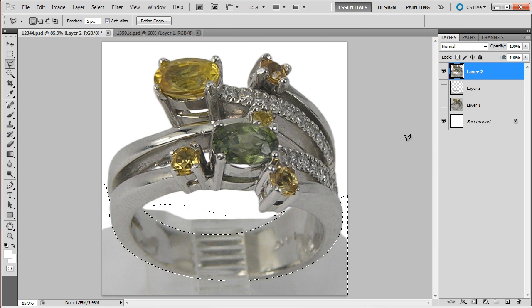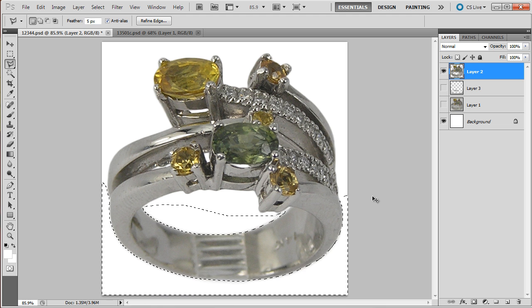Now it looks like it's going to work — let's see. Yeah, it looks like it has more or less fixed the problem. Now we have a ring — save it — and now let's go for the next part, which is cleaning out this bottom shank.